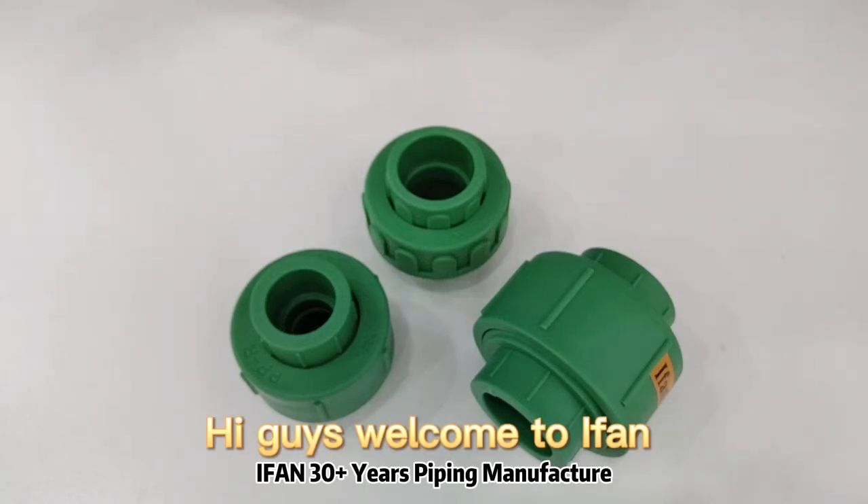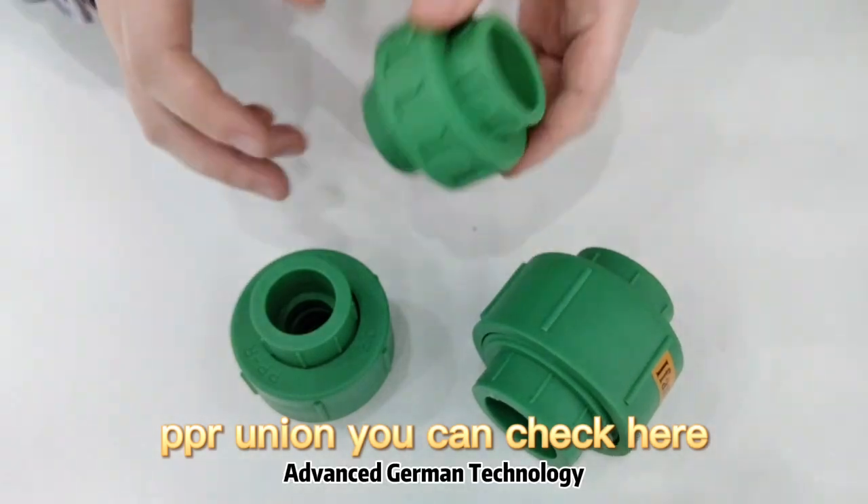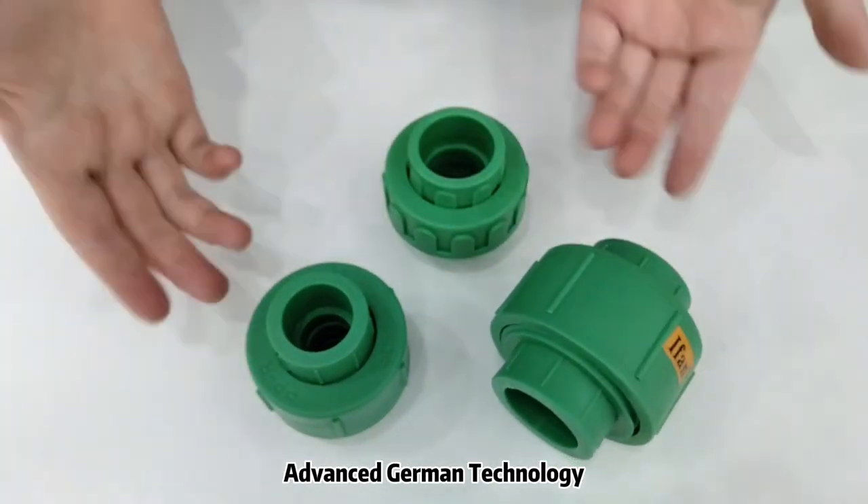Hi guys, welcome to Yifan. Today I will introduce you to Yifan PPR union. We have different types of union.